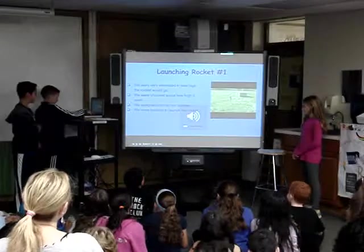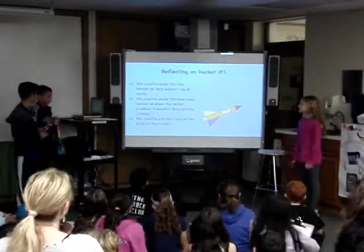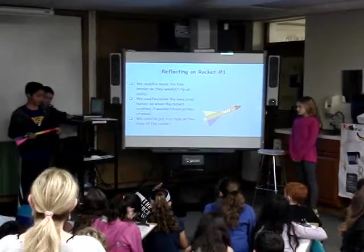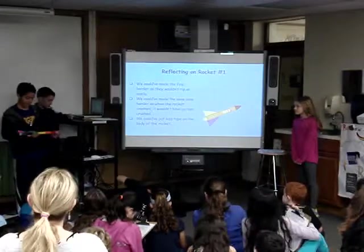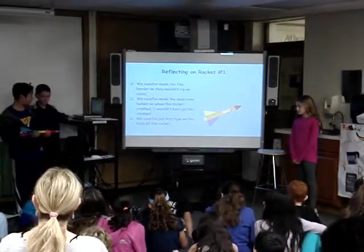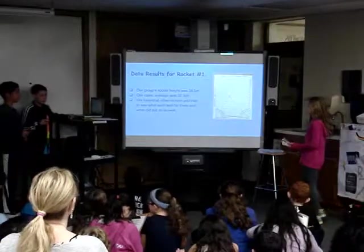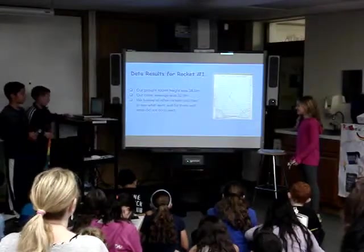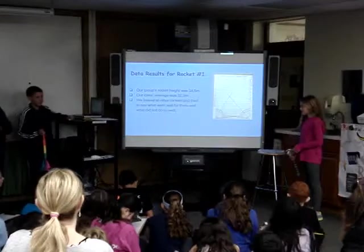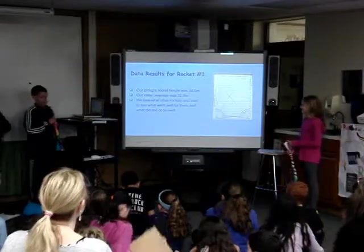We could have made the fins stronger because in our rocket the fins ripped off and our nose cone got damaged. We could have made it better by putting styrofoam or balsa wood. For our first launch, our rocket went 38.5 meters high and the class average was 32.9 meters, so we were proud that we got higher than the class average.